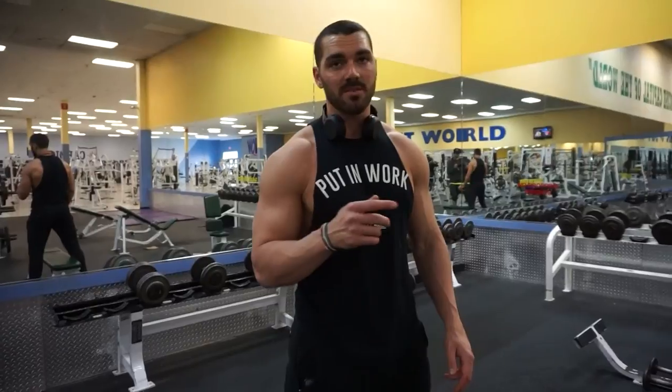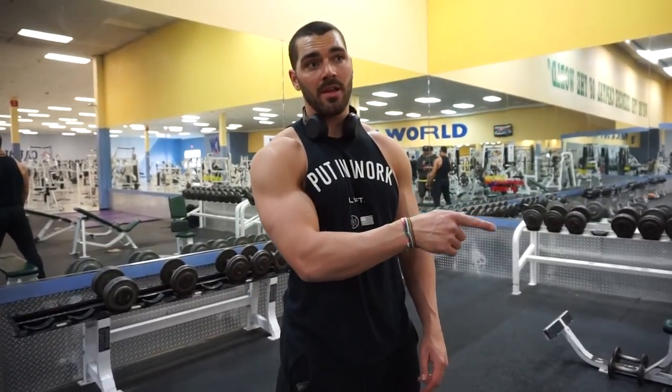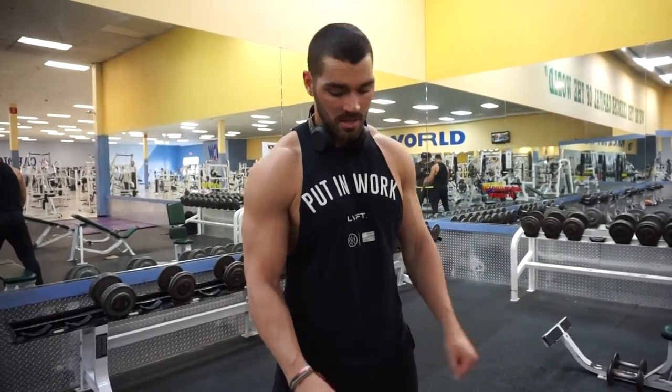Next exercise is going to be some side lying external rotation, 12-15 reps, rest 30 seconds and we're going to do some 15 degree lateral raises. Here we go.